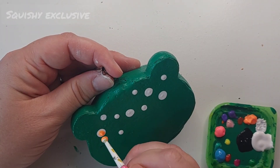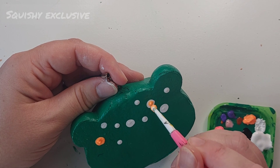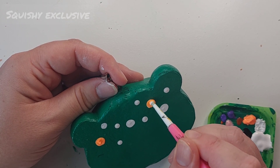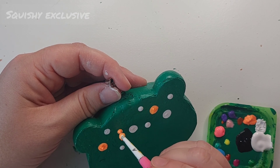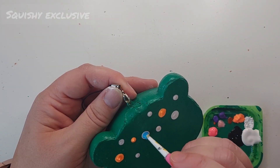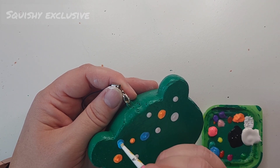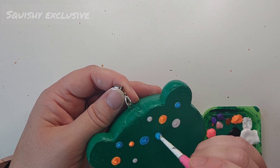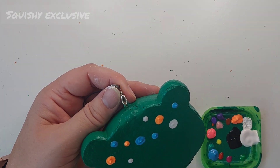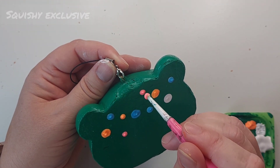And now we're going to add the colours. I'm not just making them orange — I'm going to do multicoloured. I don't think there are any real frogs that look like this, but that's not the point of a squishy makeover, is it? I decided to go for orange, blue and pink — no particular reason, I just randomly picked them — and we'll see how it turns out.